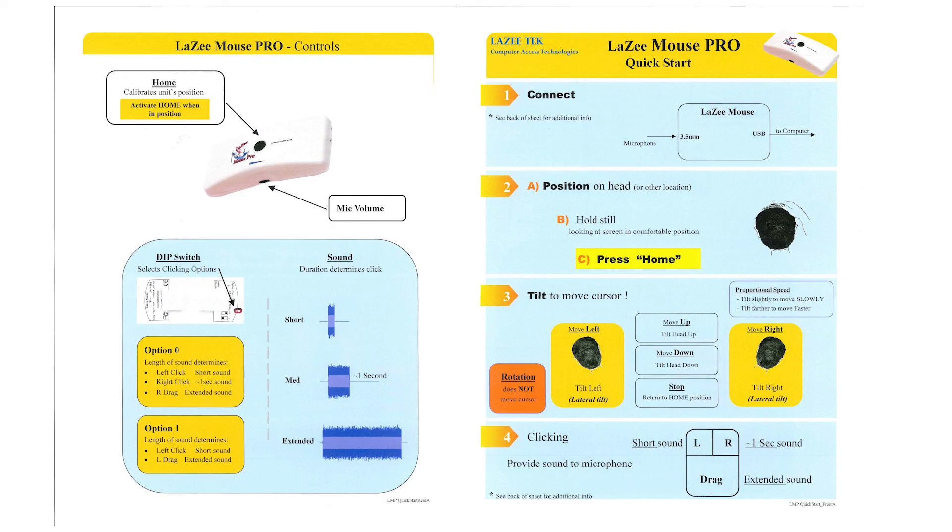We've designed our mouse for folks with physical disabilities that need an alternative to the typical handheld mouse. The quick start guide we just went through will be on our website under the documents section. Thank you Jim for joining us today, we appreciate your time.